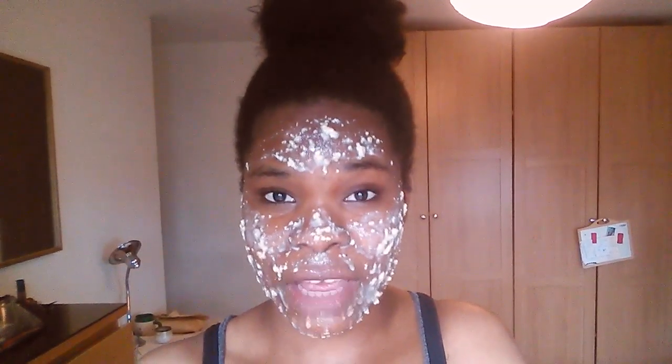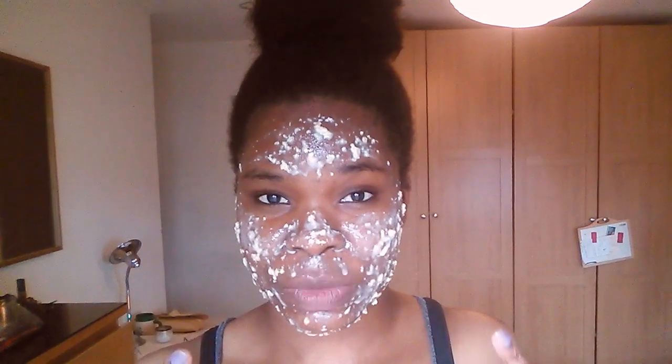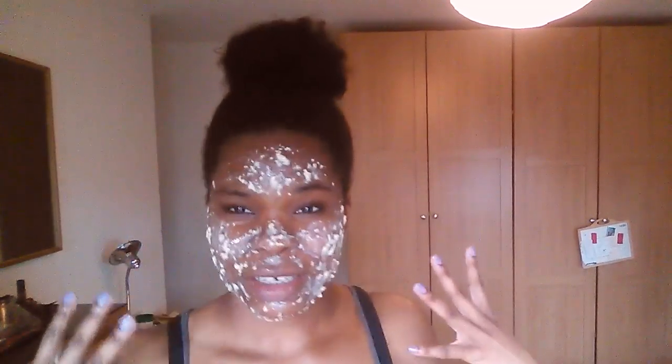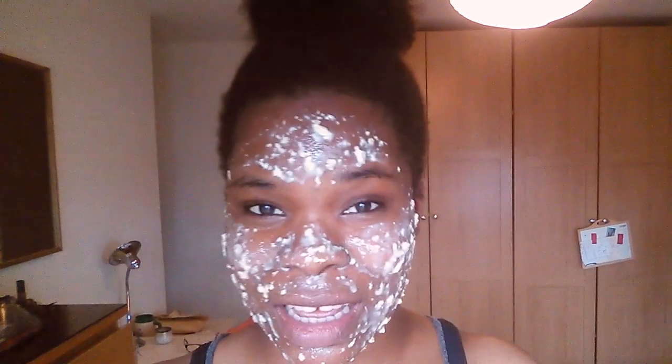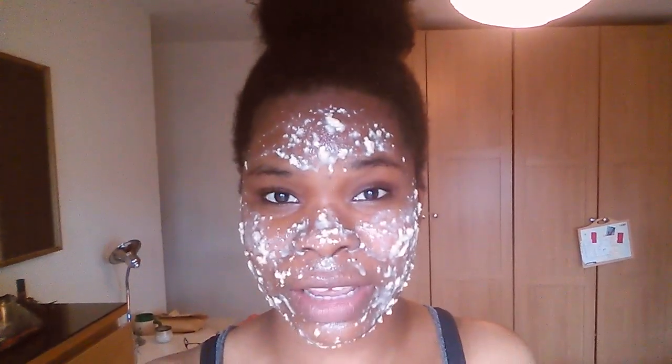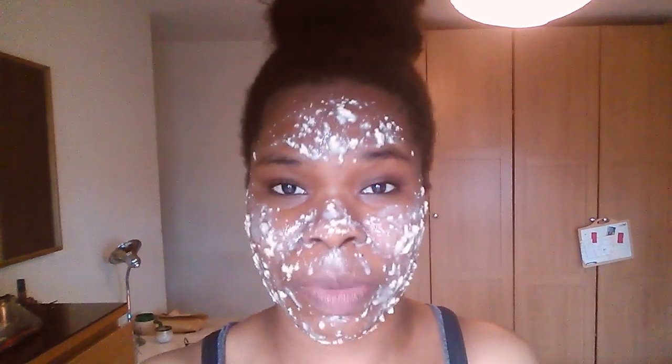I'm going to try this for a couple of weeks and see if I notice any change in my skin. The complexion of my face is a lot darker than the rest of my body, as you can see, and it's been like that for most of my life. But it's just really getting to me now — I don't like it and I need to do something about it.